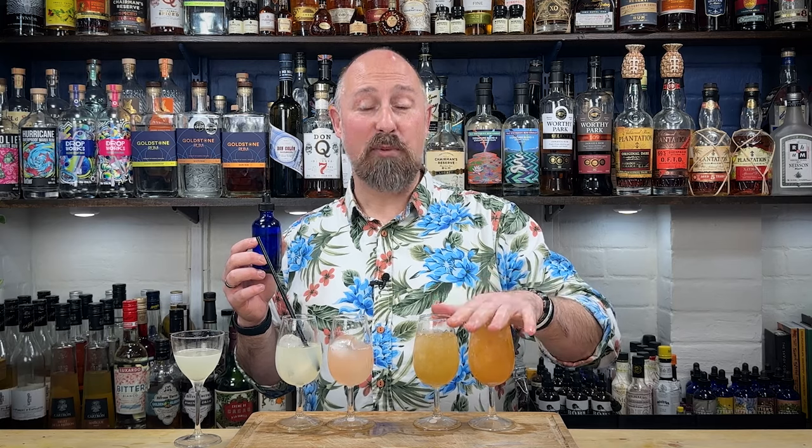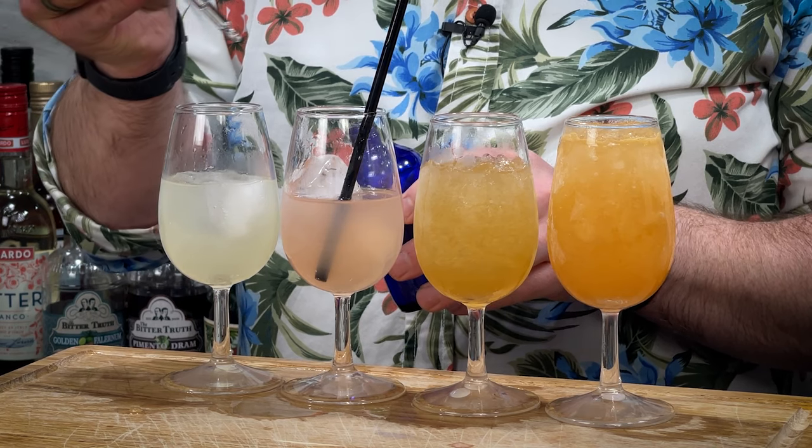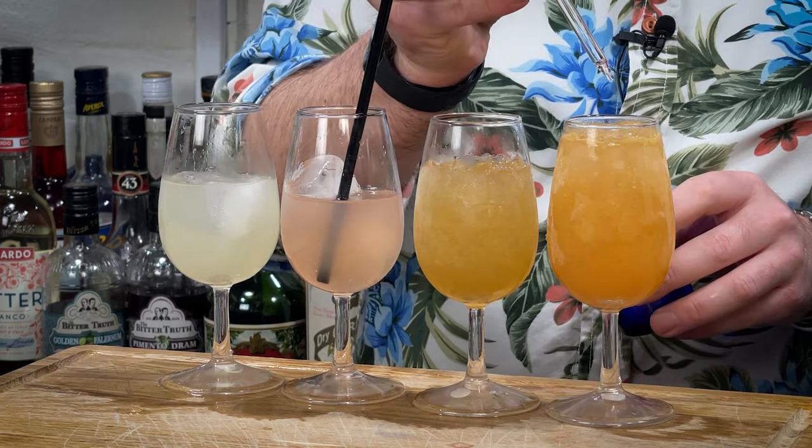What I would recommend with saline solution is about four to five drops if you've done a four-to-one ratio in a normal-size cocktail. For these half-size daiquiris I'm going to start with two drops, and for the full-size cocktails I'm going to start with four drops and see how we go. The pinnacle for me so far — four drops in that guava daiquiri — is absolutely stunning.